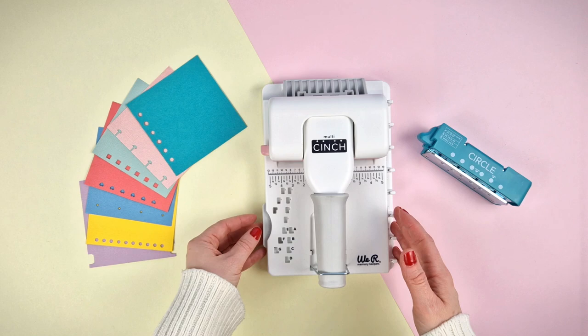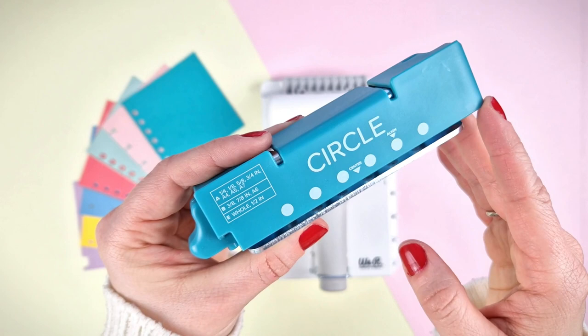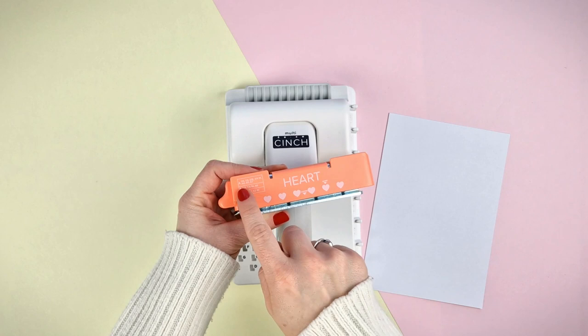To make projects that are a little bigger than the punched surface area, you'll need to use this alignment guide. You may have noticed that each cartridge has a key to help us make those larger bindings without having to measure to get them centered. Let's, for example, make a project of 8 inches and a quarter using the heart-shaped hole cartridge.